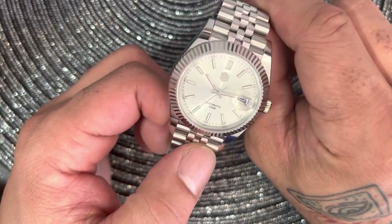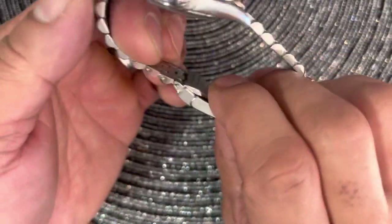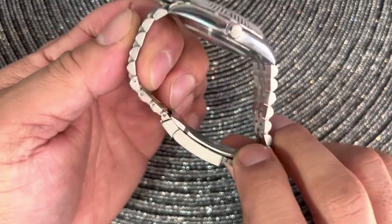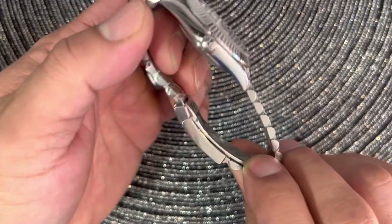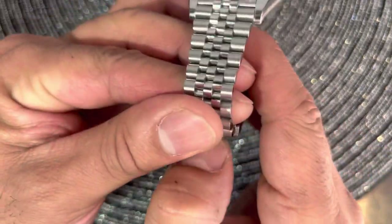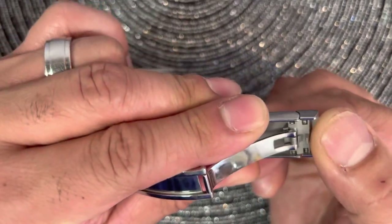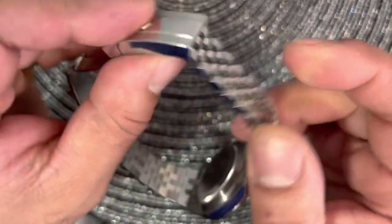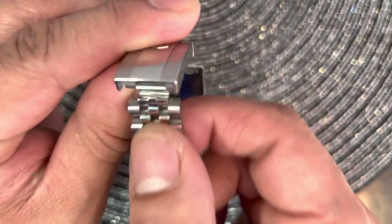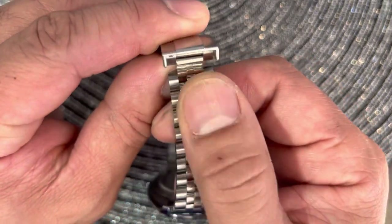I'm not exactly sure what movement is in here, but I believe it's the PT5000 — it feels like it to me. The screw links are pretty high quality and easy to work with. Sometimes screws can be a nightmare if they're not high quality, but these were good and pretty easy to work with. It has a Rolex-style clasp with a little spring action.